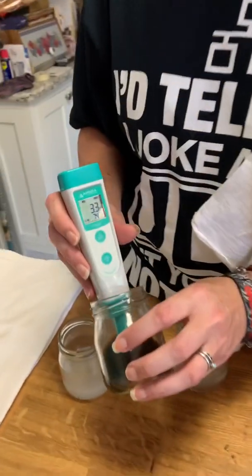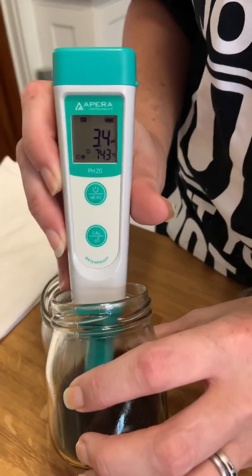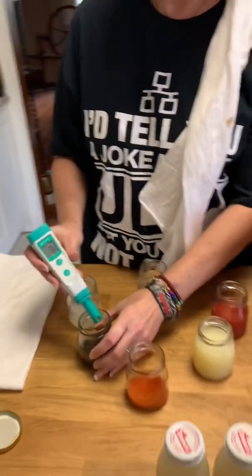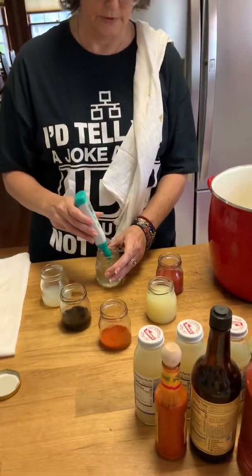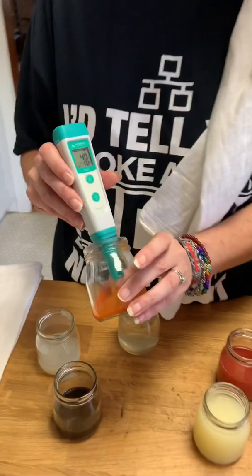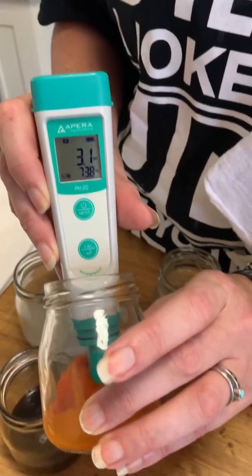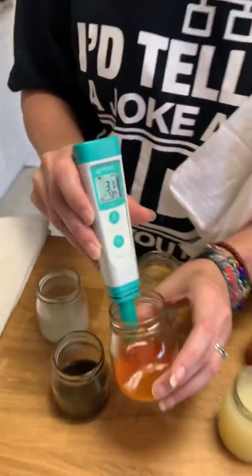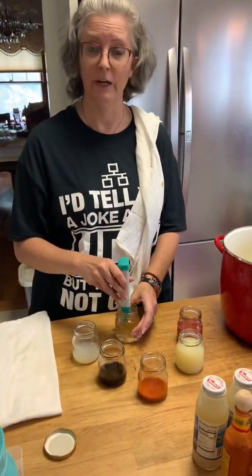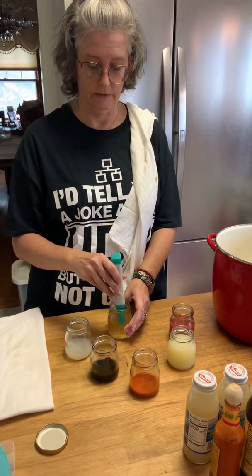Worcestershire sauce comes in at around 3.5 — you could water bath can Worcestershire. Hot sauce looks like 3.1. At a guess, given the pHs of all the different ingredients, this is going to be able to be water bath canned — not a problem.